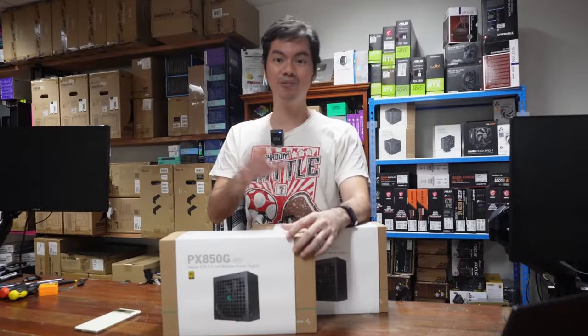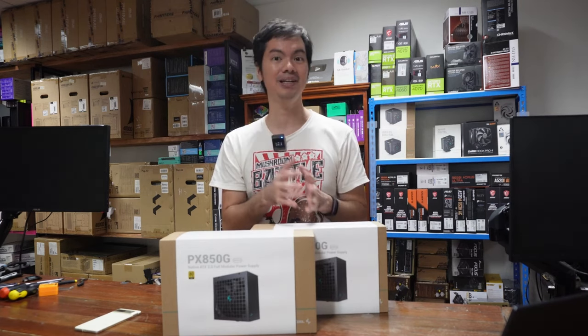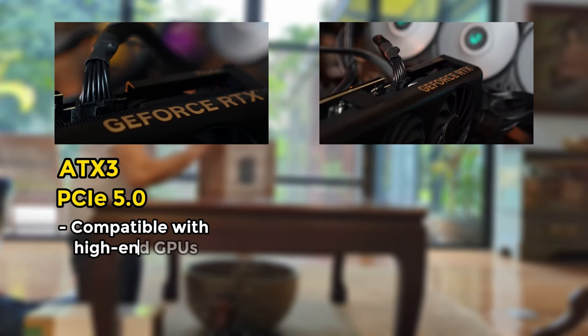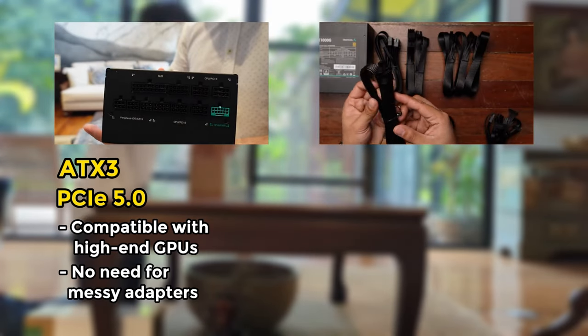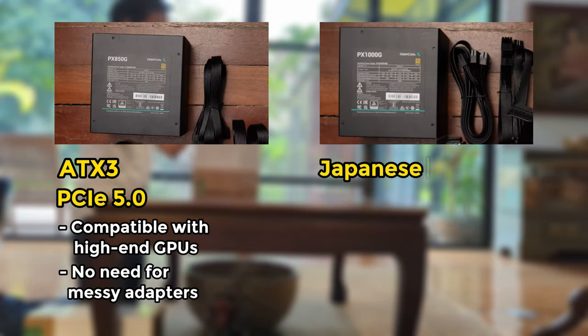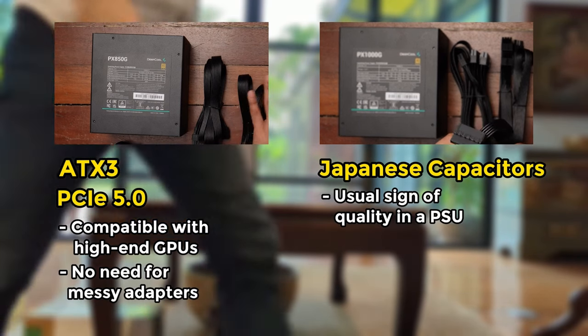In an interesting twist, one of these has a Cybernetics rating which is higher than its 80-plus rating. Because these are ATX3, both of them are PCIe 5, so they are compatible with the high-end NVIDIA GPUs straight out of the box — no more need for any messy adapters. Both of them use all Japanese capacitors, a usual sign of quality in a PSU.